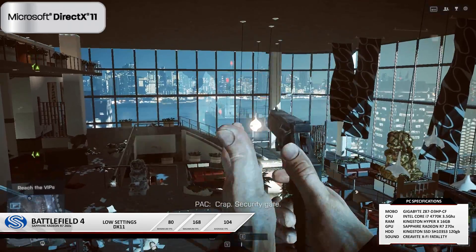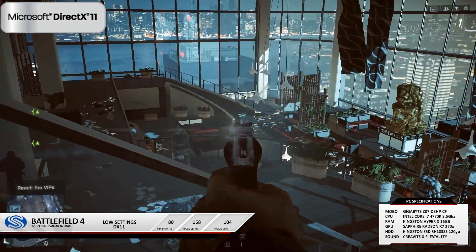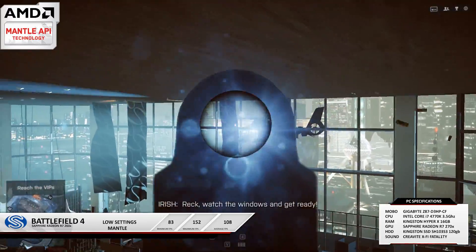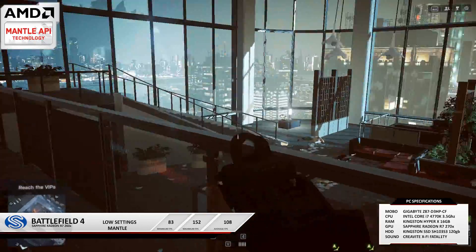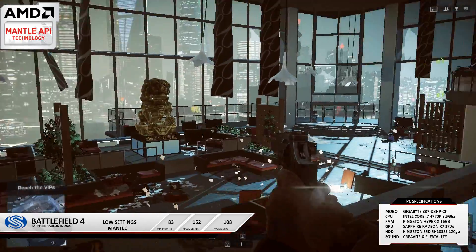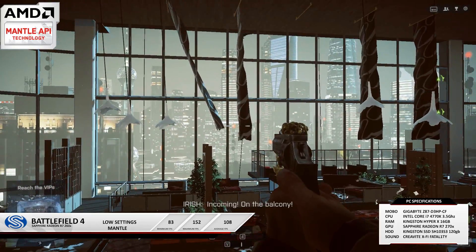Now Battlefield on low settings — this was a surprise result. DirectX 11 got 104 frames whereas Mantle got 108, so a slight increase. Still running at 1080p but with all details turned down, I got four extra FPS. Mantle seems to cope better under lower-stress details — if you lower settings down you get better FPS through Mantle, and even more so when you lower the resolution, as we'll see in the Thief footage.